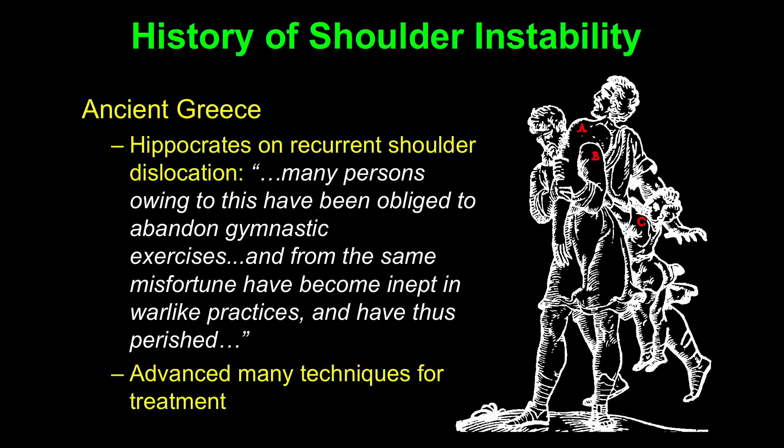Shoulder instability has been around a long time. This is a quote from Hippocrates: 'Many persons, owing to shoulder instability, have been obliged to abandon gymnastic exercises, and from the same misfortune have become inept in warlike practices and have perished from their shoulder instability.'